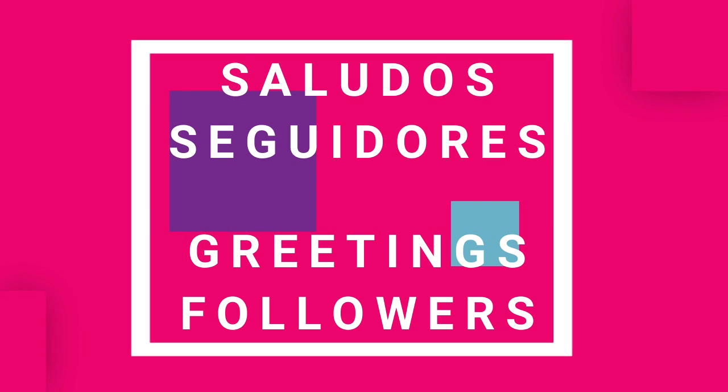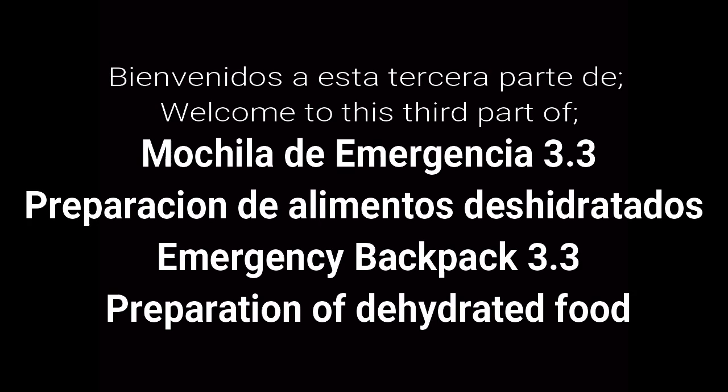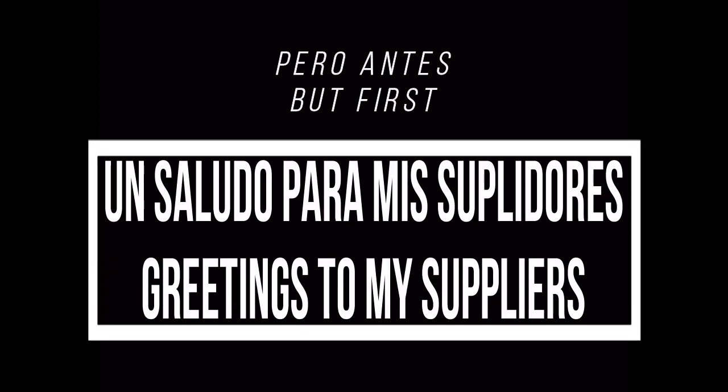Saludos, seguidores. Bienvenidos a esta tercera parte de Mochila de Emergencia 3.3, Preparación de Alimentos Deshidratados. Pero antes, un saludo para mis suplidores. Saludos a mis suplidores.